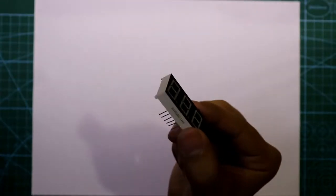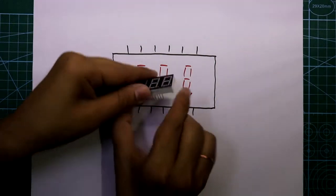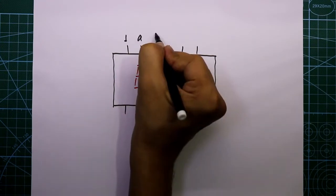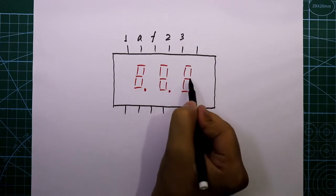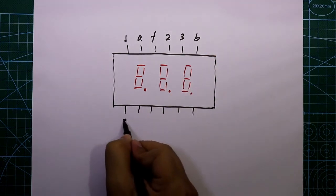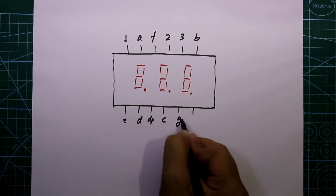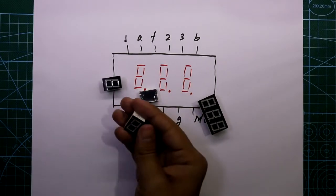Now let's see the pin diagram of the display. It has 12 pins — if you keep it like this, the upper side has 6 pins and the lower side has 6 pins. The first pin is cathode 1 for the first digit. The second pin is A, then F, cathode 2 for the middle digit and cathode 3 for the last digit. Then segment B, E, D, and the dot pin. Then C, G, and one no-connection pin.